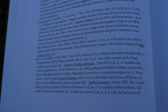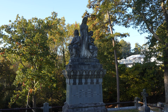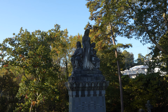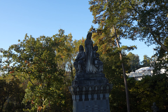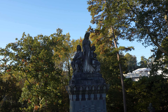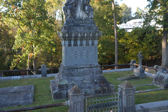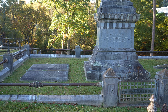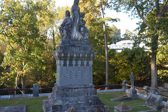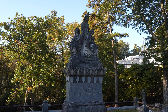This monument here with the three women on top — each of the three women represents a particular thing. The woman on the right holding the cross represents faith. The woman on the left holding the anchor represents hope. And the woman standing in the middle with the outstretched palm represents charity. The book also talks about the substantial fence that goes around the plot. The monument was carved in Atlanta, Georgia, and cost anywhere from $1,500 to $2,000.